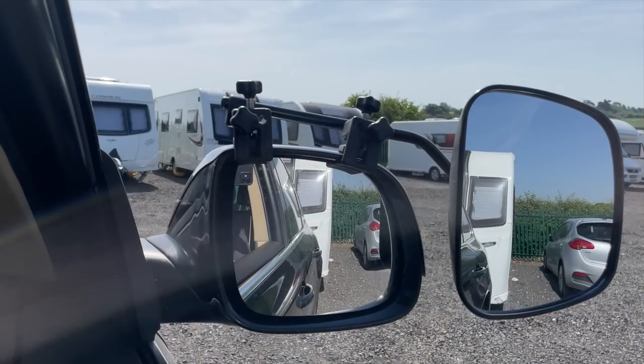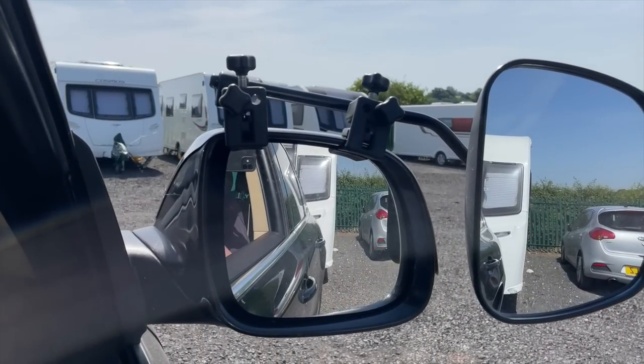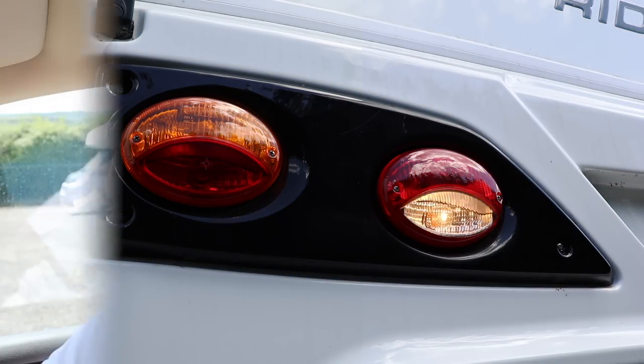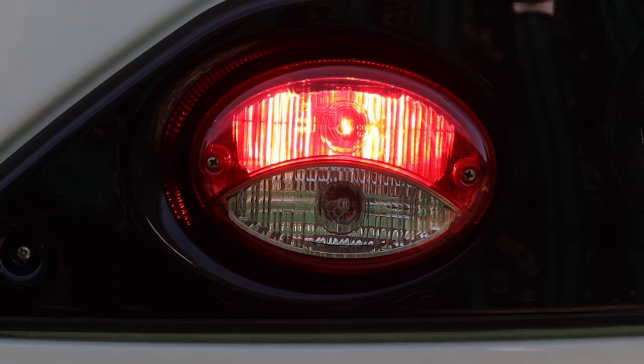Now we're going to do the reversing light. I'm going to put the car into reverse — first of all, before I do that, I'm just going to make sure there's nobody stood behind the caravan. The reversing lights are working fine, both sides. Car is now back in park, we're safe, handbrake still on. The next one is the fog light — and that's the fog lights. So that's all the function lights done at the back of the caravan.